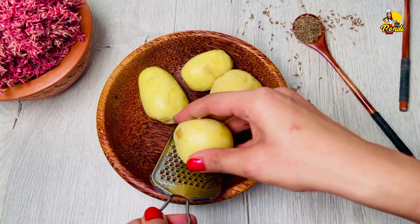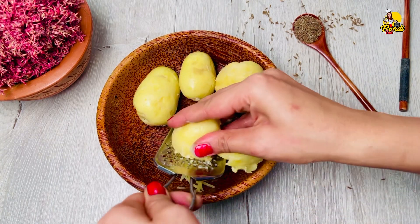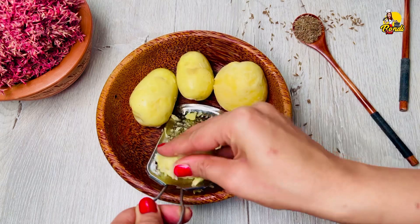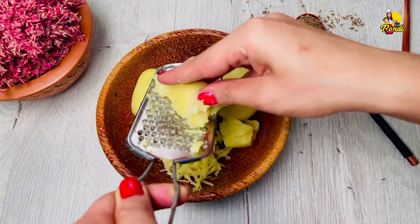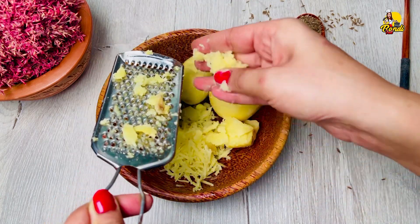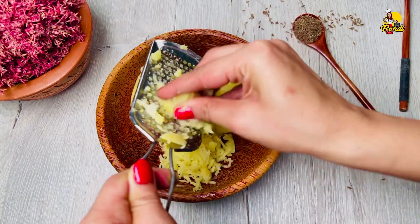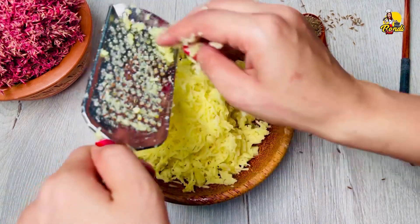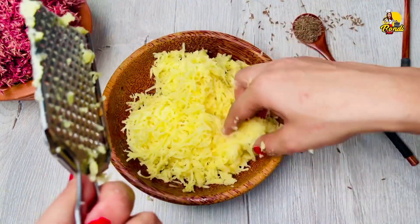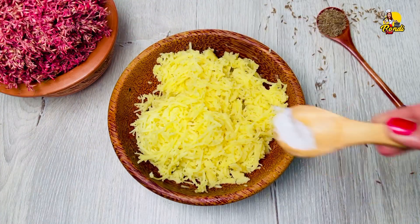Now let's grate the ingredients in the pan. You can also grate the ingredients in the pan. If you use the same amount of salt, you can use it in your mouth. We are going to grate this with our hands, then we will do the same amount of salt.